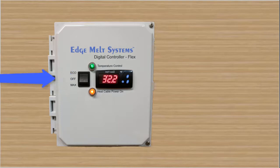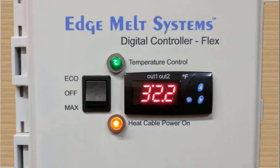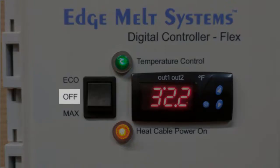Let's focus in on the switch first of all. In the center position on the rocker switch, the unit will be off. In the lower position or max position, the unit will be on regardless of ambient temperature. And the auto position or eco position measures temperature through the temp controller and that is in the upper position.